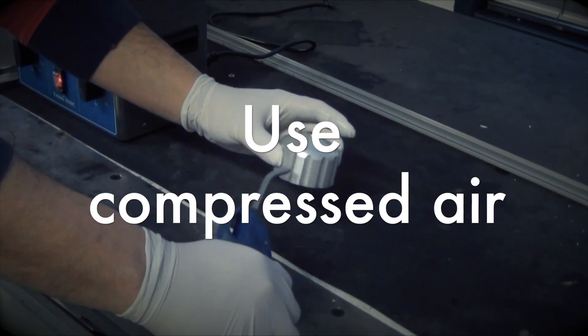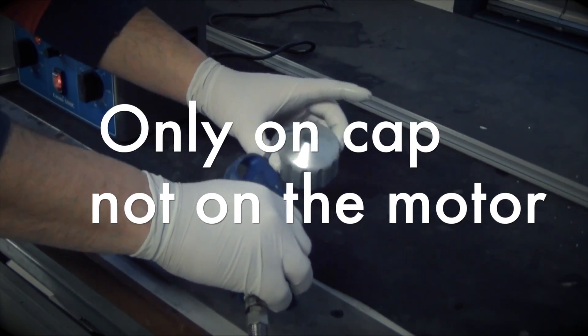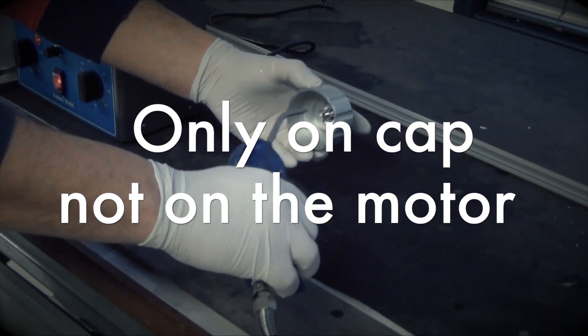Use compressed air to dry the nozzle in order to avoid clogging up the air gaps. Only use compressed air on the loosened cap, not on the motor.